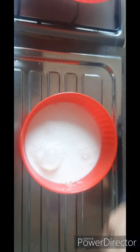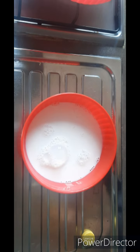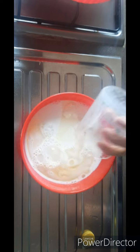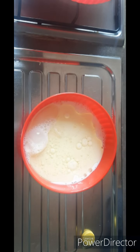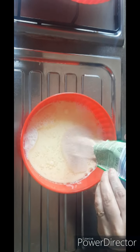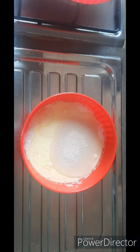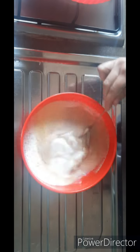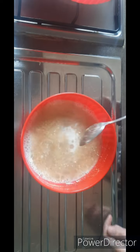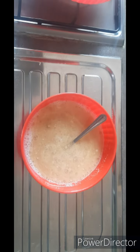First of all, we will prepare the chicken wrap. We need 1 cup of milk and 1 cup of vegetable oil. Then we will add 1 tablespoon of vegetable oil after mixing. We will also add 2 tablespoons of sugar.